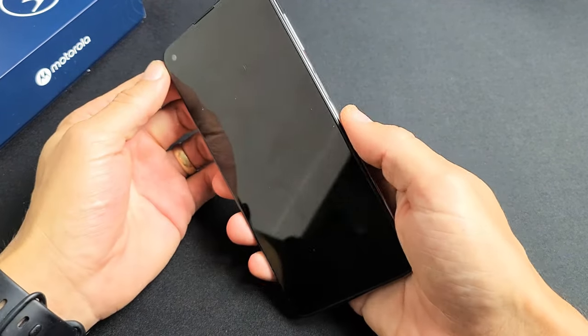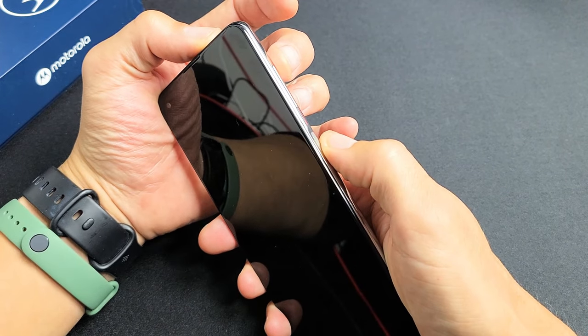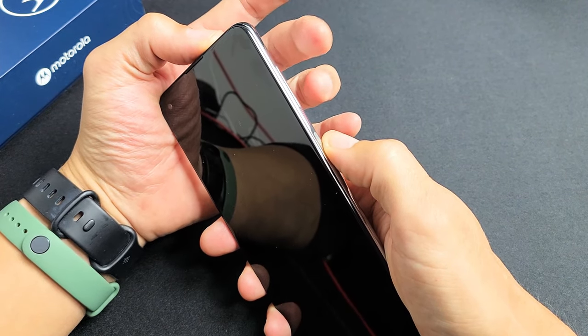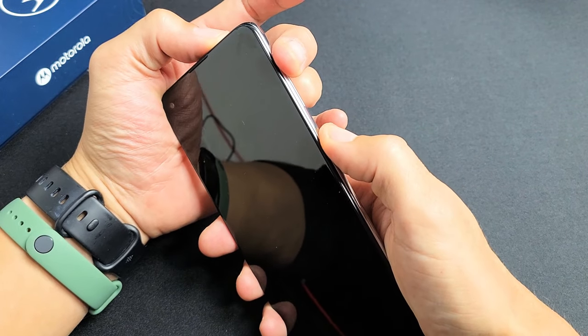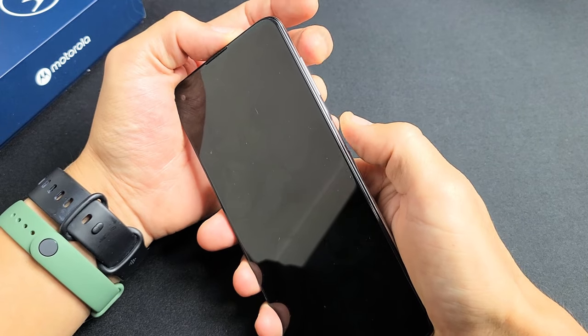The first thing we want to do is restart it using a special key combination. It's a two-key combo. What we want to do is press and hold the volume up button and the power button at the same time, and do not let go until you see the Motorola logo appear.